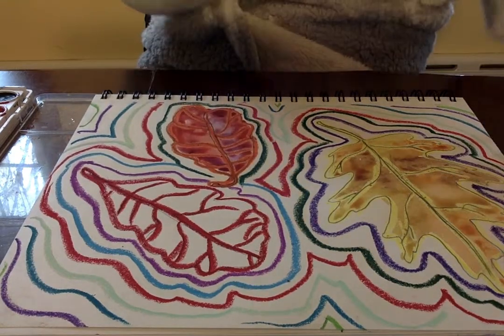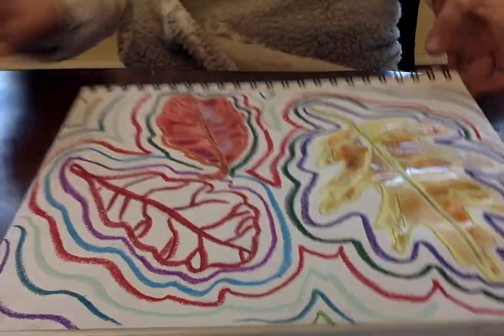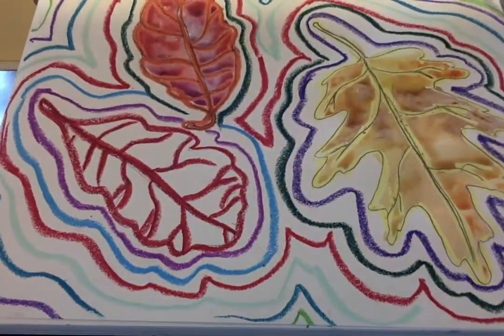If you notice your paintbrush is getting kind of scratchy, that means you've got to go add more water to it. It's looking pretty good, and when it dries, it looks even better.